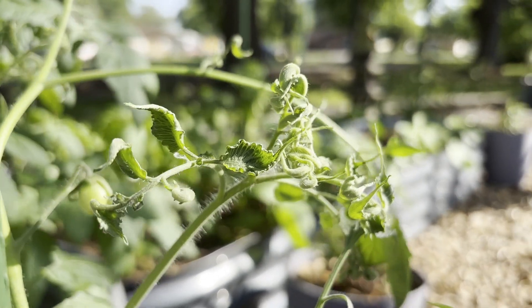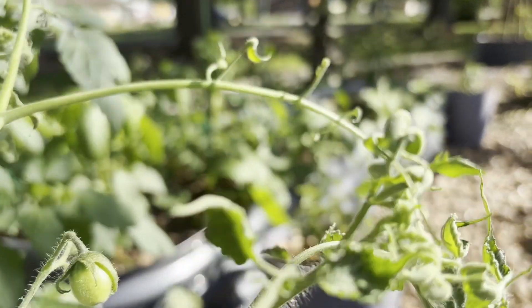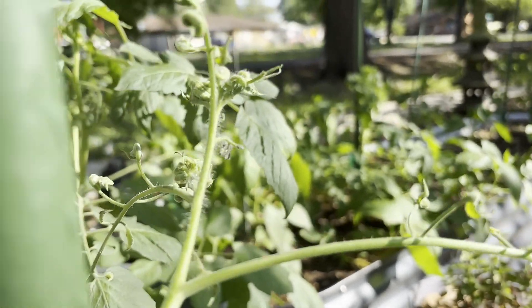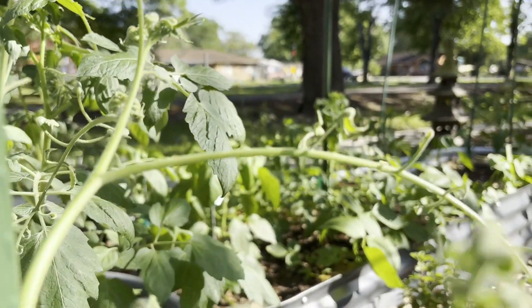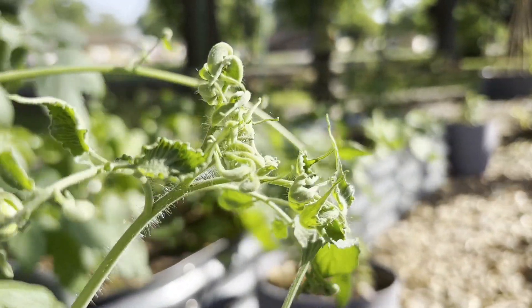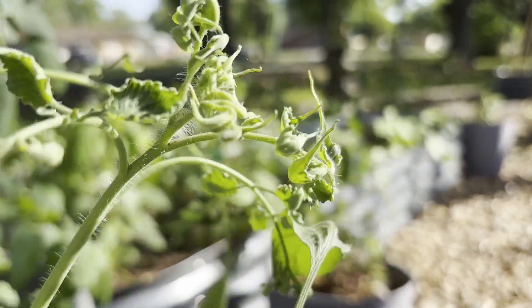We've got some crazy looking tomato leaves going on here — they're curling, kind of balled up. We wanted to figure out what might be causing this; there are a lot of different reasons tomato leaves curl.